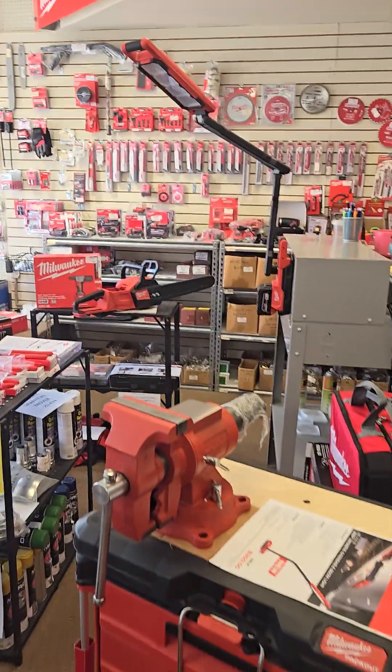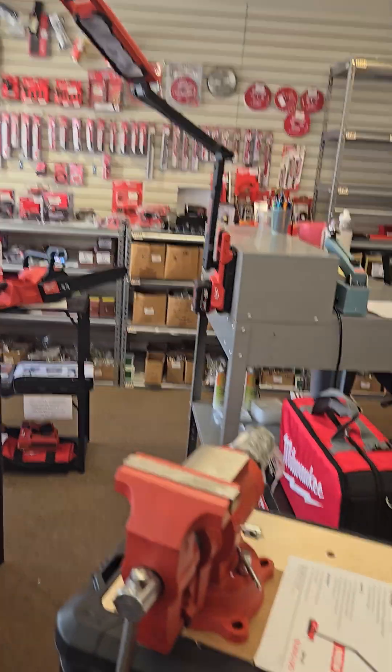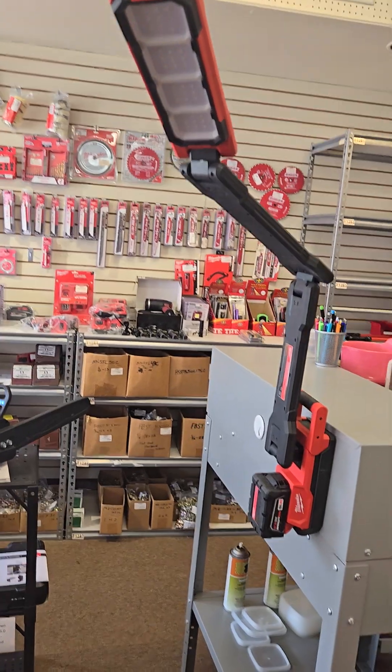I want to talk to you about the new magnetic M18 boom light from Milwaukee. You can see it up there. Pretty weird-looking dude. Here's the cell flyer on it. But as you can see, pretty cool.